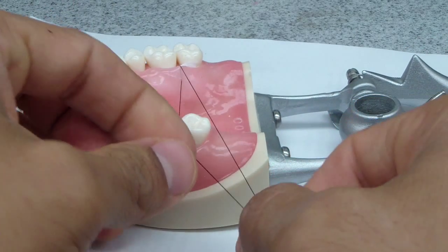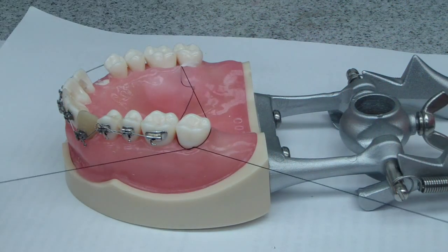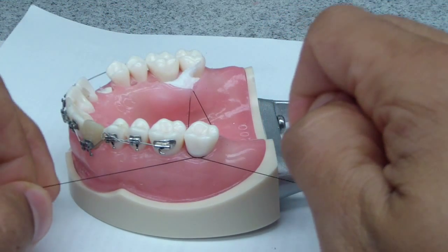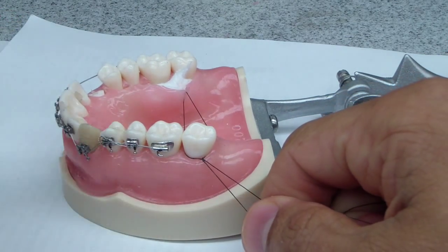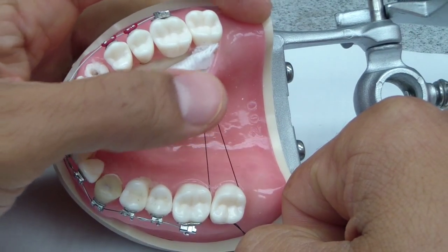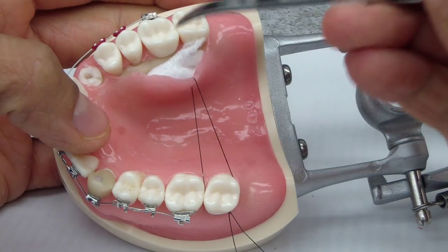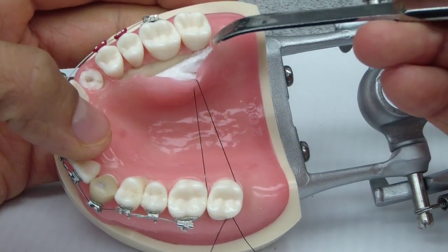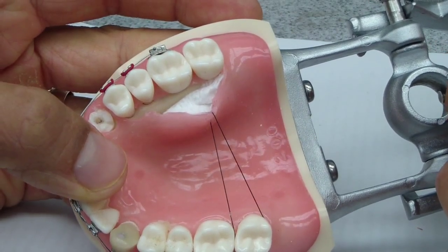Just like that — tie it off in a knot and off you go. Another technique, but you've got to make sure you don't tear your flap. So we were just talking about quick ways to maintain the flap elevated when you're doing procedures such as implants, crown lengthening, or even open flap debridement. I hope that helps. Cheers.